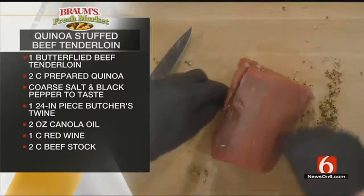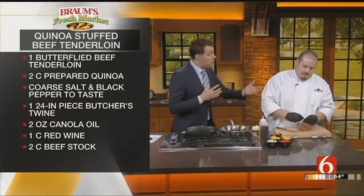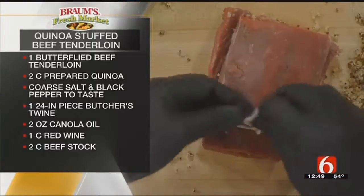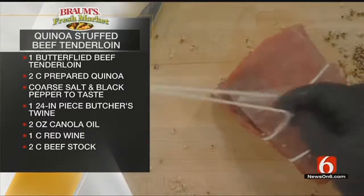So when we're talking about a stuffed meat — stuffed tenderloin specifically — this is what we're talking about: rolling it inside. You said butterflied meat — yes, that's what you did with it. And then from there you'll take your butcher's twine and just truss it, so it stays together and all your stuffing doesn't fall out.